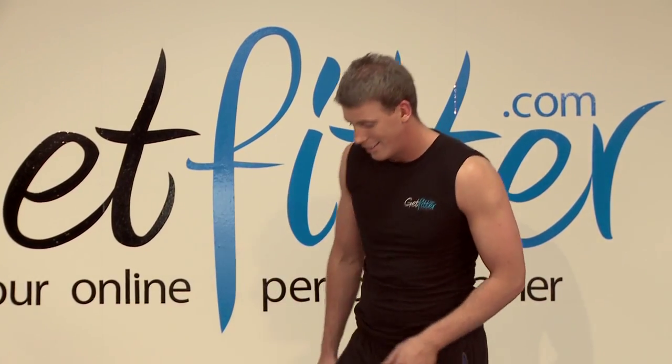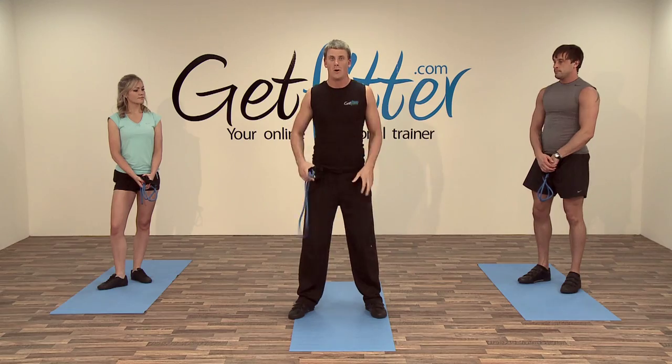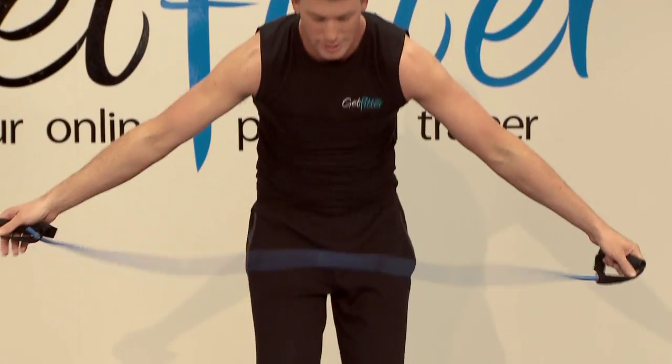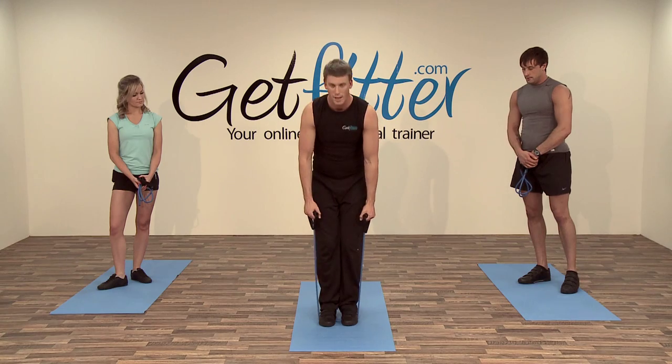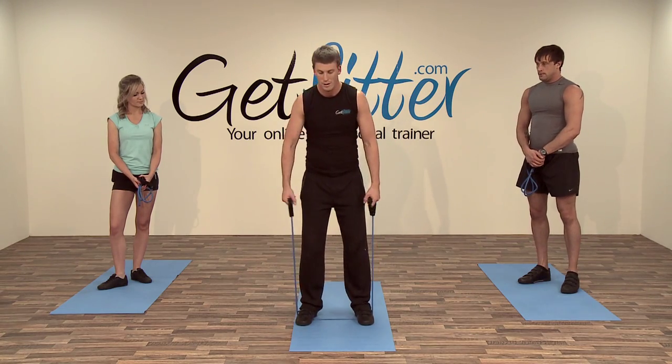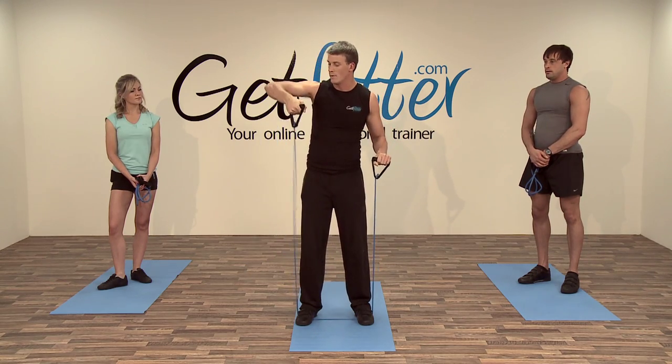The next one is a resistance band squat to press — a great all-round body movement working the legs, shoulders, and the back of the arms. Getting back into the initial position: put both feet together, shuffle one foot out then the other. We're going to keep the grip forward so the band is in front — as we go down, extend the arms and come up.